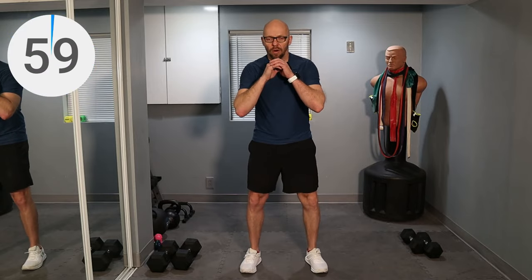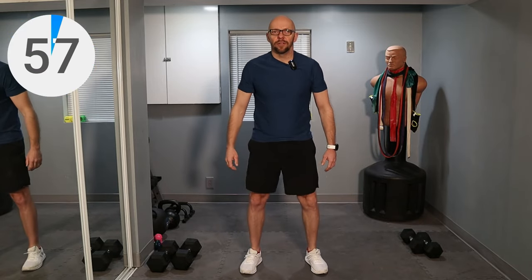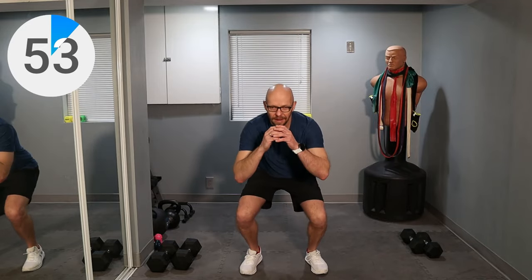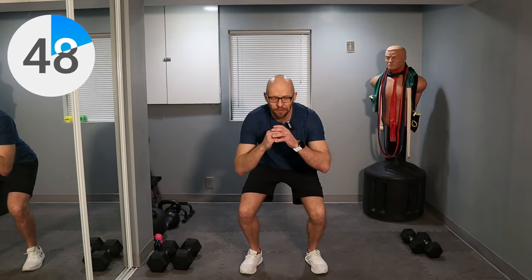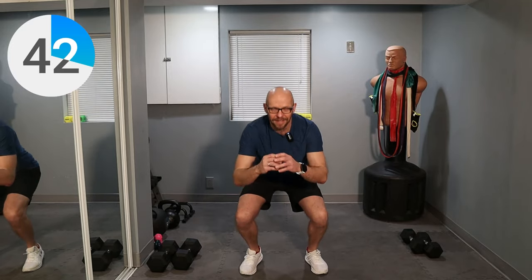One minute of squats. Go at your own pace, whatever you're comfortable with. And here we go — one and two, whatever works for you. My heels are coming off the ground a little bit today. My knees are not cooperating greatly and that's okay. This is after all Fit After 50 — there are good days, there are bad days, and most of them are somewhere in between.